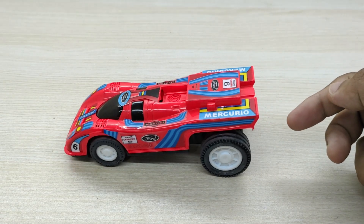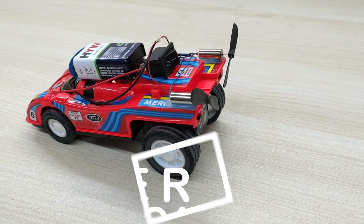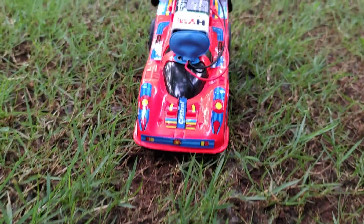This is just a normal car. Wait — I converted it to a propeller-powered car. Welcome to Science4U.